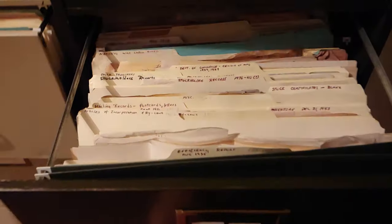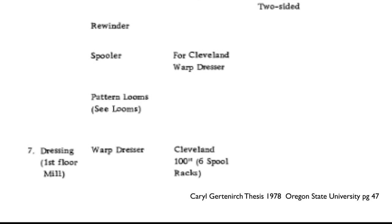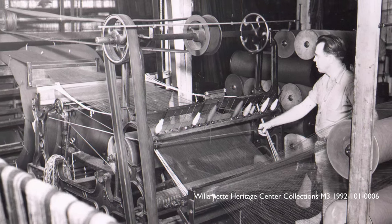Thomas K. Woolen Mill records and photographs showed that a variety of machines were used to do this work in the past. An 1890 inventory showed a Cleveland 100-inch six-spool rack warp dresser. A 1906 inventory showed the mill was using one Davis and Ferber and one homemade dresser and beamer. This 1947 photograph shows a much more elaborate setup.